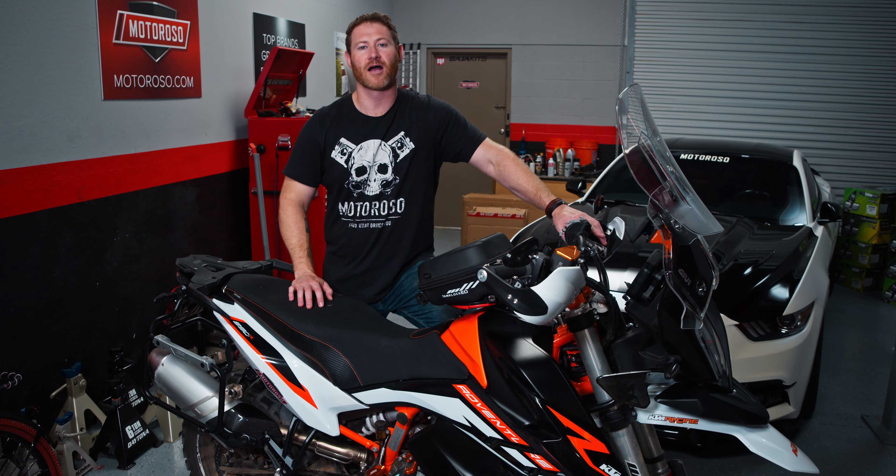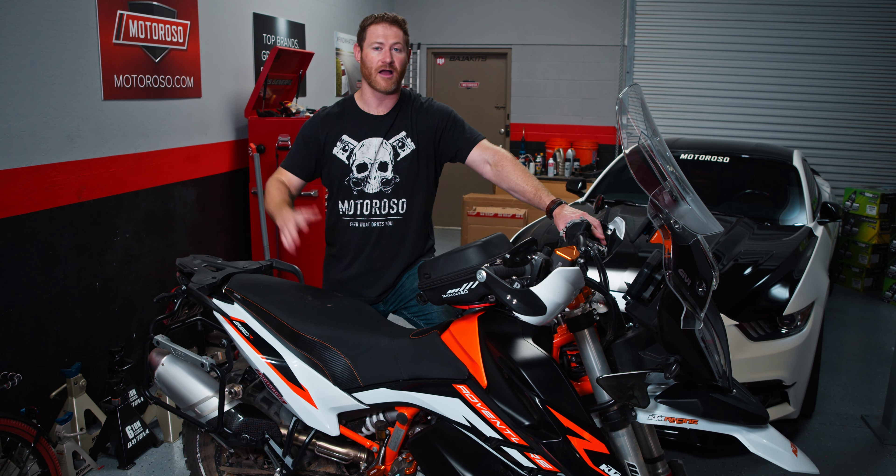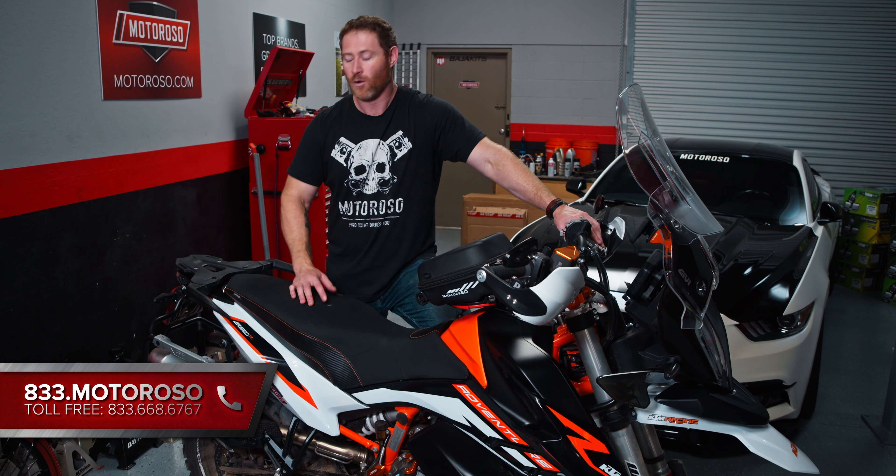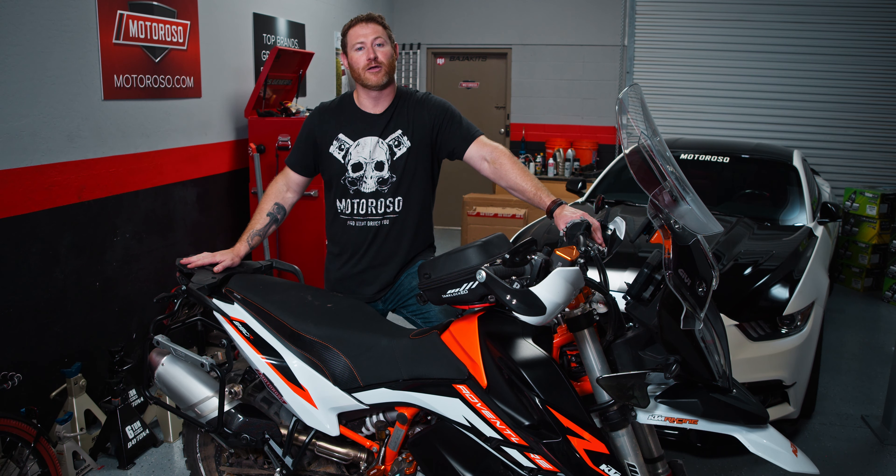You can check all of those out on motoroso.com where you can buy those or thousands of other products. You can also reach us there on live chat or call us toll-free anytime. We will also be doing our top case video at another time.